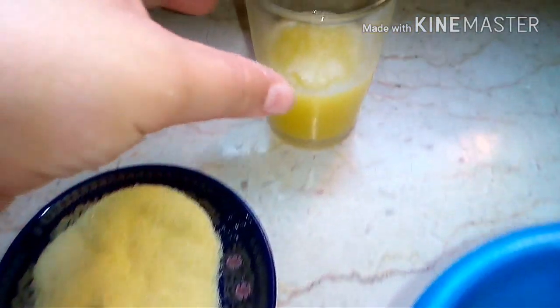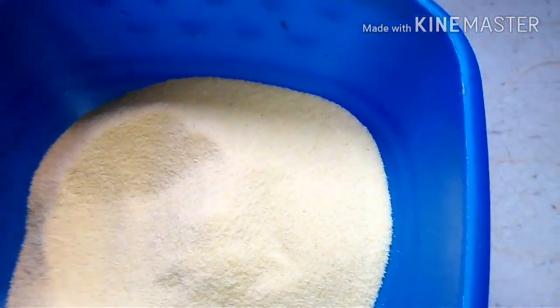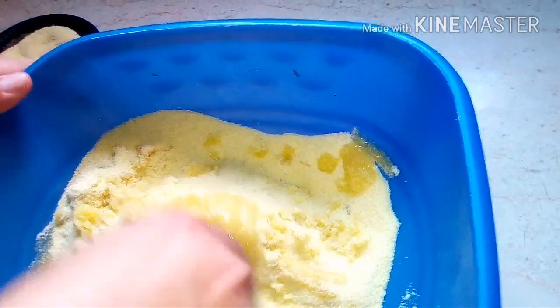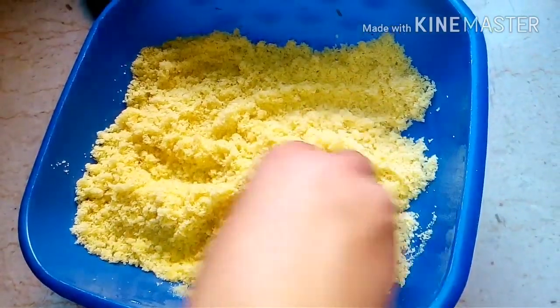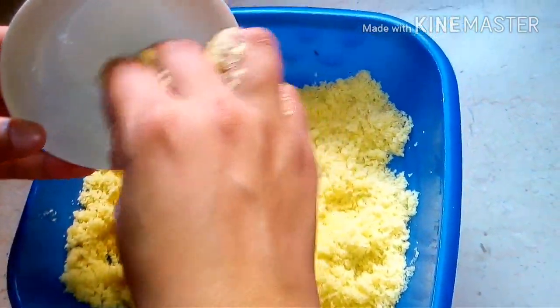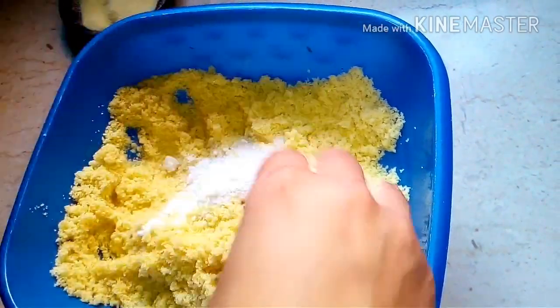We will also need some butter. We are going to mix all these ingredients together, inshallah, and we will start with bismillah. We will prepare the butter and mix it all together with the semolina and the other ingredients — sugar, yeast, and salt — until well combined.